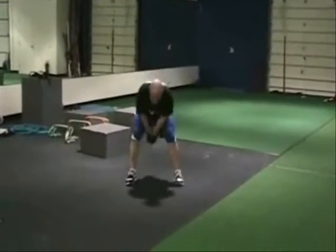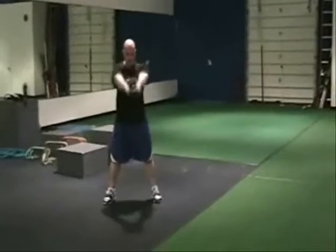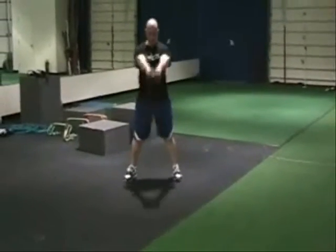Back to the swings — throw them hips, bend at the waist, bend the knees slightly.